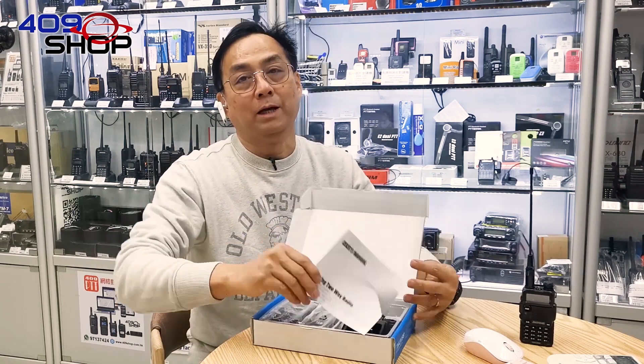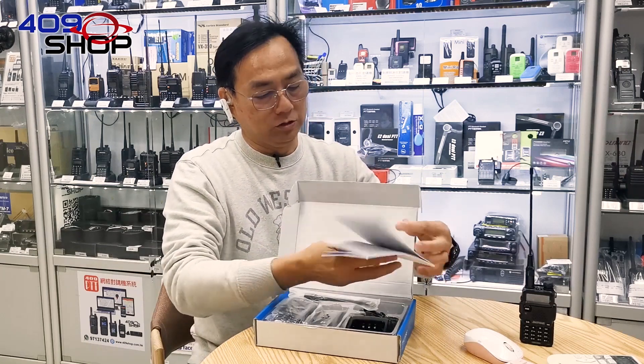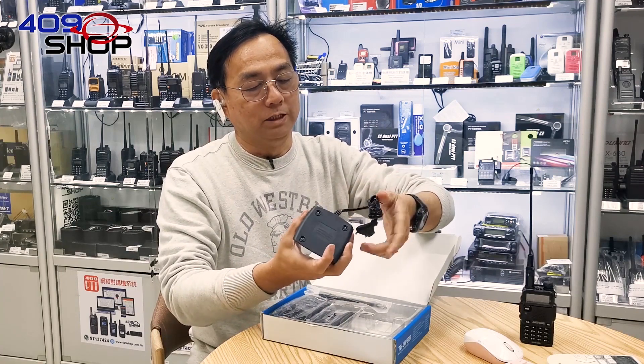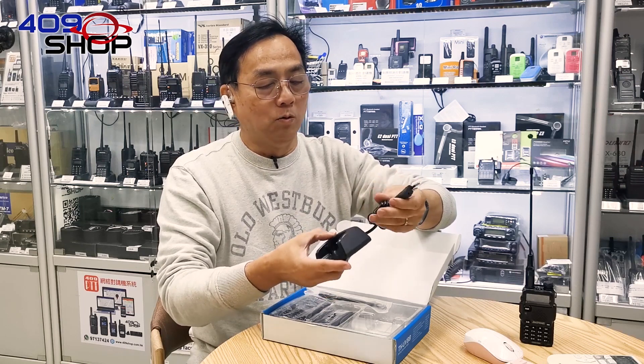Since this product is mostly sold overseas, it only comes with an English instruction manual. The charger is quite normal and simple, and the plug is manufactured to fit the European type of socket.